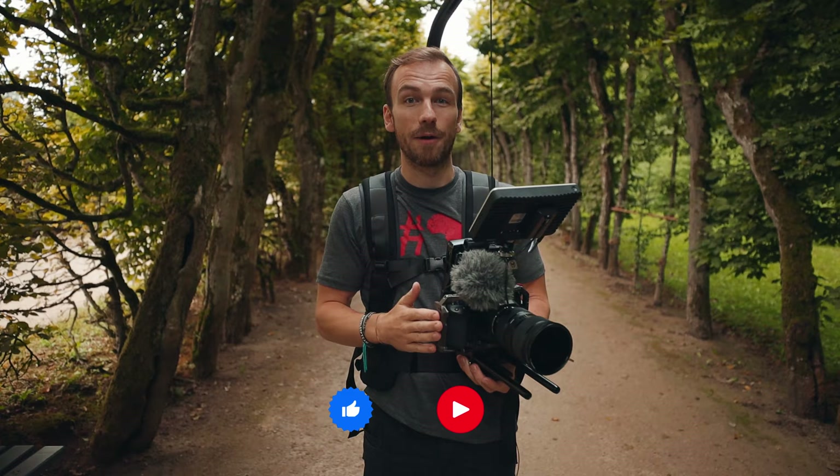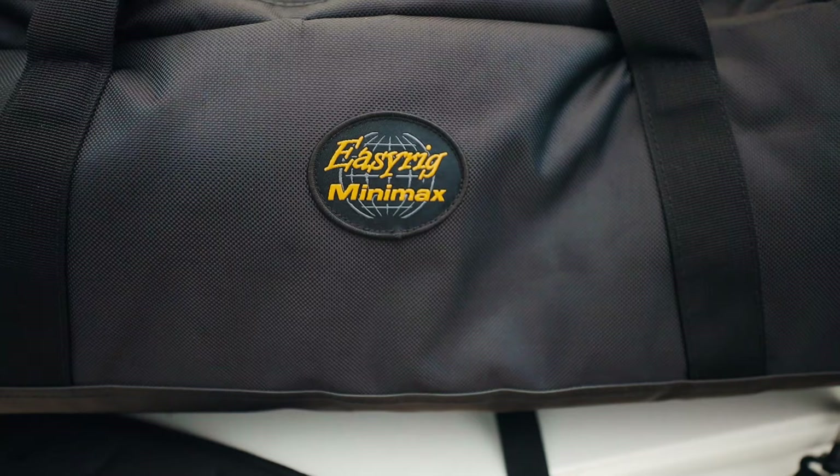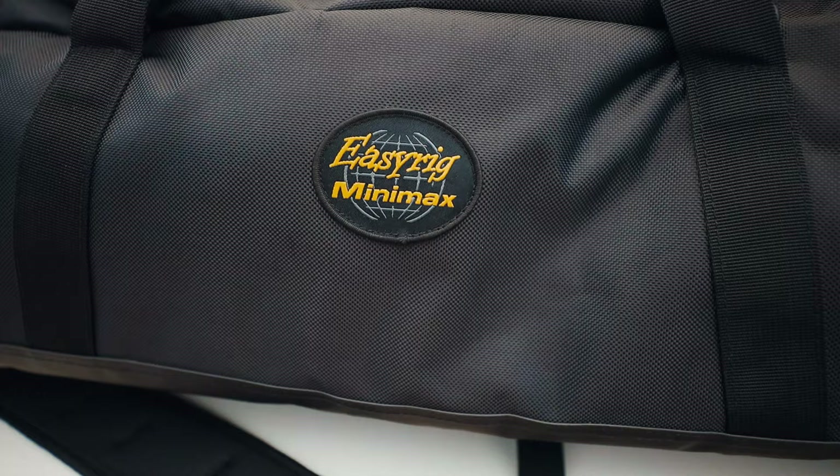Let's directly start. In the first section of this video I want to show you how to put on this Easy Rig, because it's not as easy as it sounds.